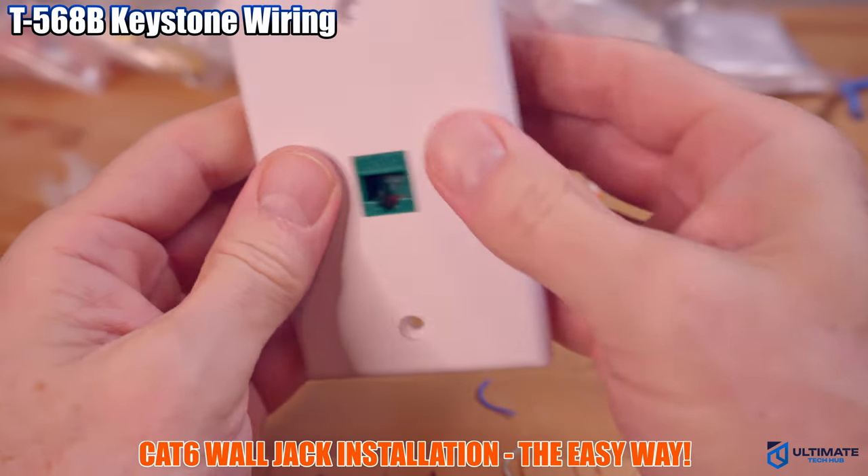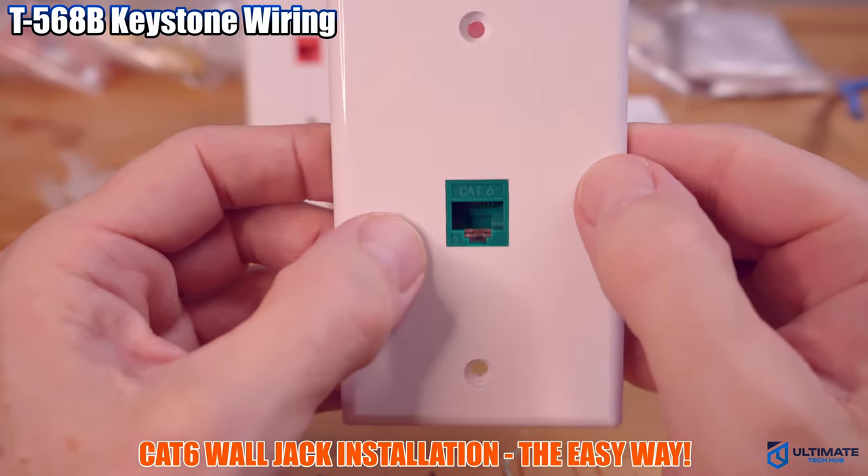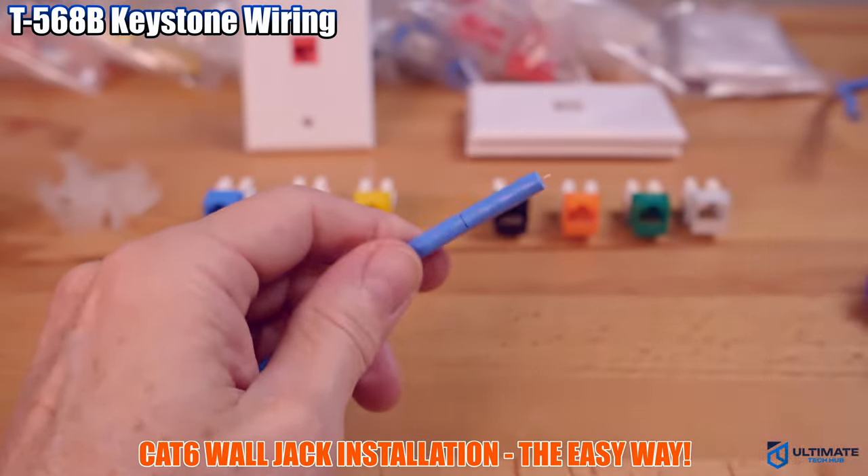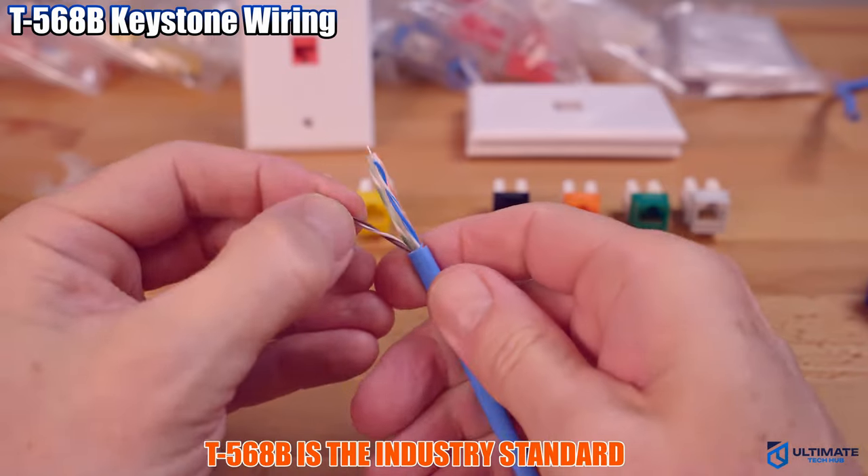So now I'm going to show you how to install the T568B configuration. This is the most popular configuration — it's pretty much the industry standard.